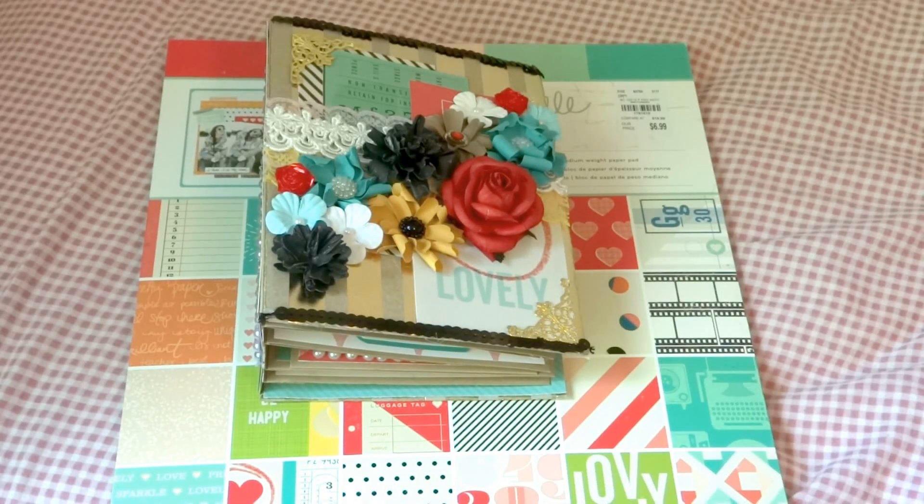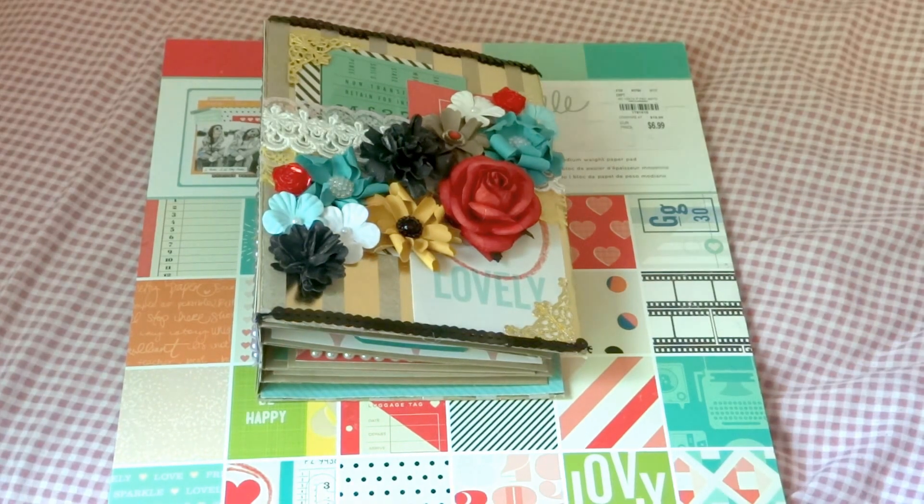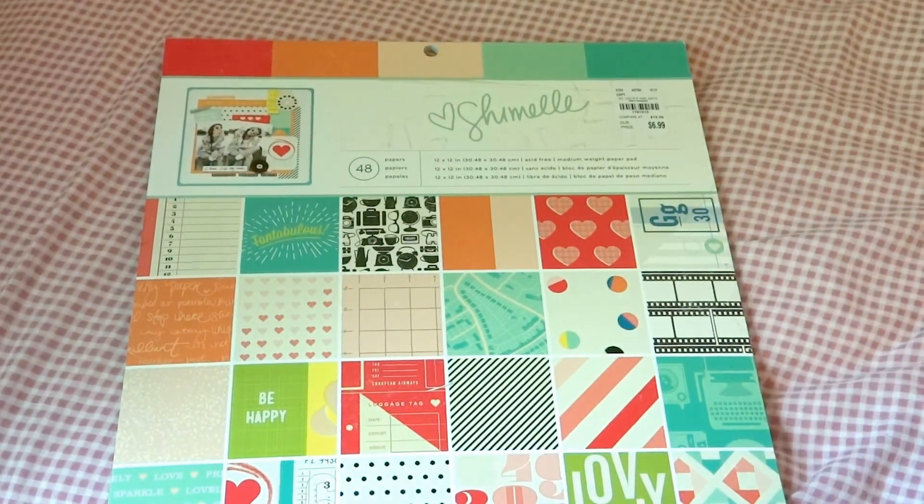Hi everyone, how's it going? So I got another mini album for you today. This one actually didn't take me too long because I use a lot of scraps — it's kind of a collage mini album, I'll call it. And as most of you guys know, I'm not really good at collages, but I still like to try. And so before I get into the album, I will show you which paper stack I used.